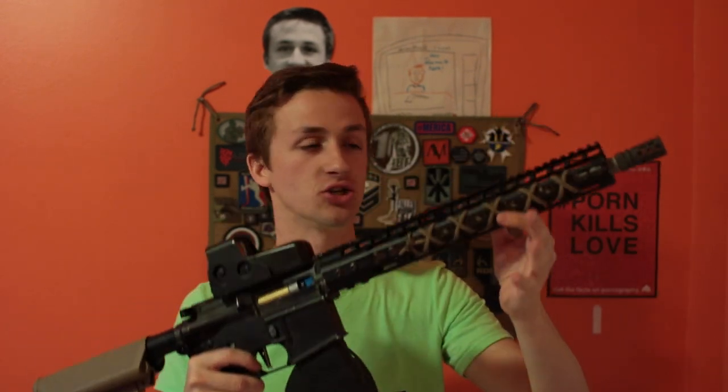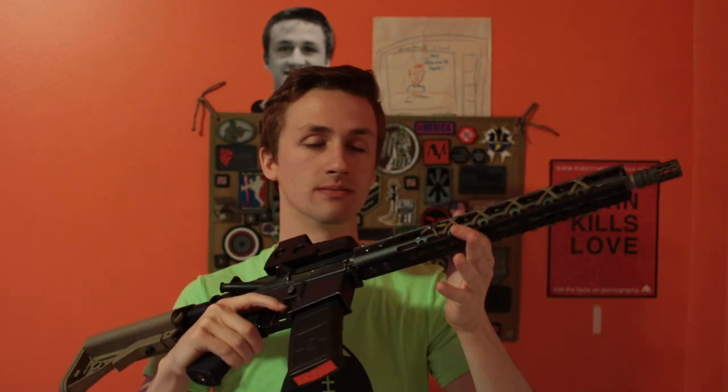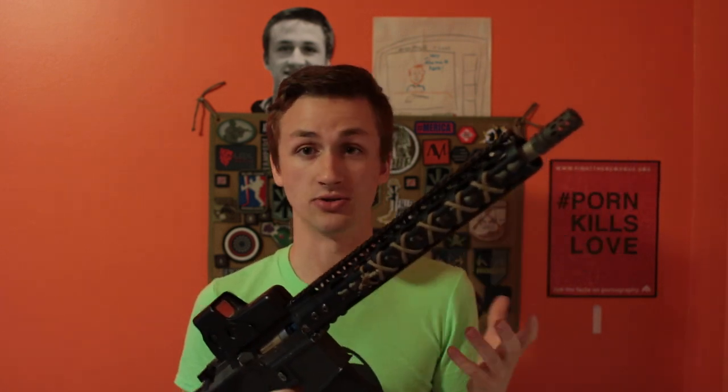What's up guys, it's Alec Mack with 111 and today I have a super cool video that I'm excited to show you guys. This is my new custom AEG build — it is finally complete. This gun's awesome, one of the coolest guns that I've been able to have the opportunity to play with.